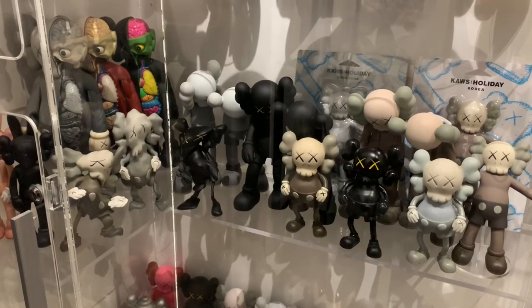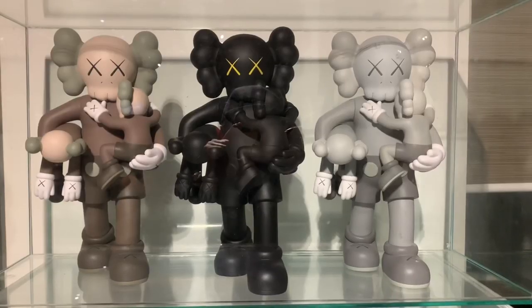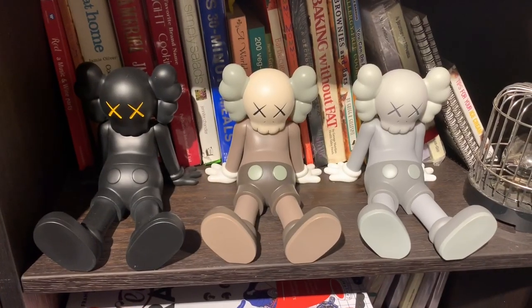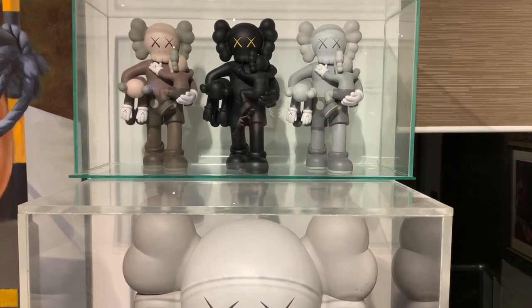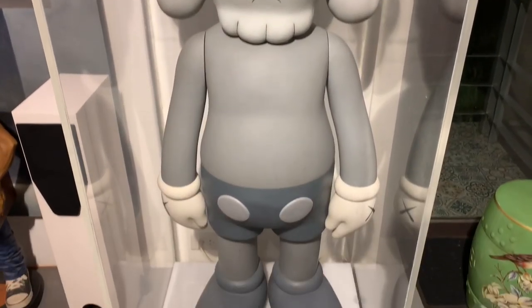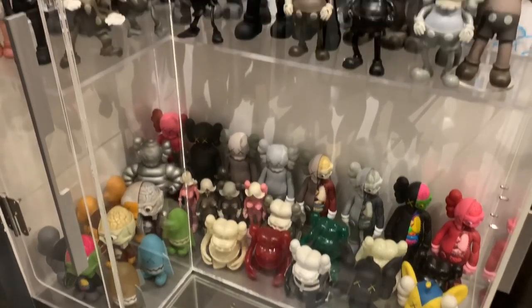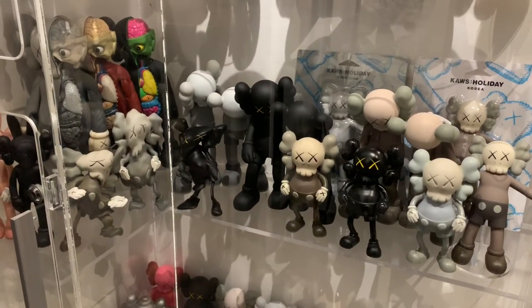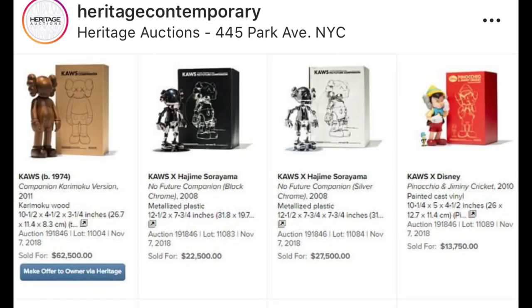The prices soared up really, really high. But he recently came out with the open editions, being sold at a lesser price compared to the OG ones. I'm lucky because I was able to collect these toys many, many years ago, when the prices weren't that high and he wasn't as famous as now. Back then, his toys were affordable. Hindi na siya toys — the toys have been elevated to artworks.